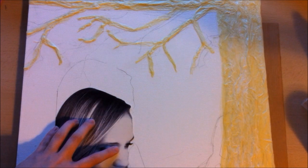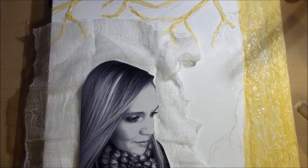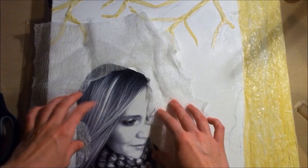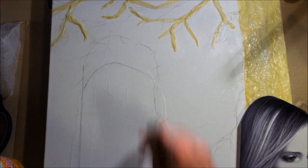Now I'm going to add more texture with some cheesecloth. I'll cut out the center so I can place my picture there, with the edges of the cheesecloth overlapping the outer edges of my picture. Then I'm putting down a layer of Mod Podge and placing my photo on top, sealing it down nicely, then adding another layer of Mod Podge over top to completely seal the picture.